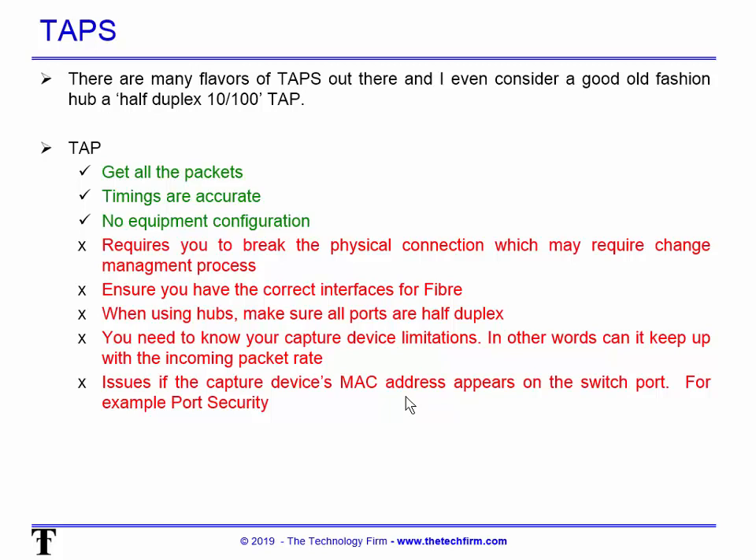The good things about taps: you're going to get all the packets, even the corrupted or errored ones. Timings are accurate, and there are no equipment configuration changes to be made — I don't need to go into a switch and change stuff or worry about that sort of argument with change management.